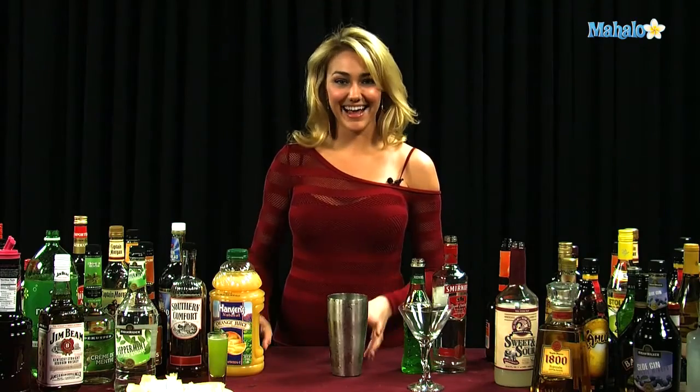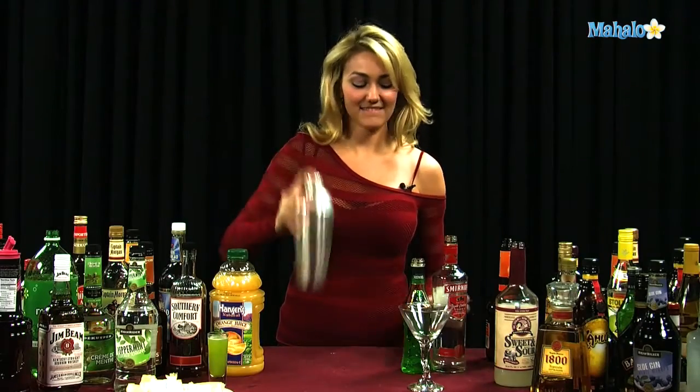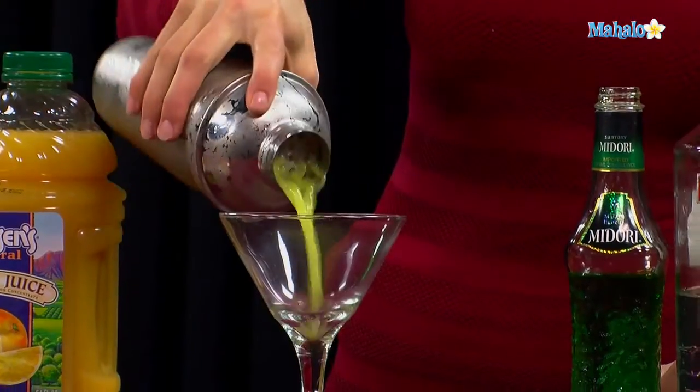Now that we have all of our ingredients into the shaker tin, we're going to go ahead and shake it up and get it nice and chilled. Now that it's all good and chilled, I'm going to go ahead and strain it into my martini glass.